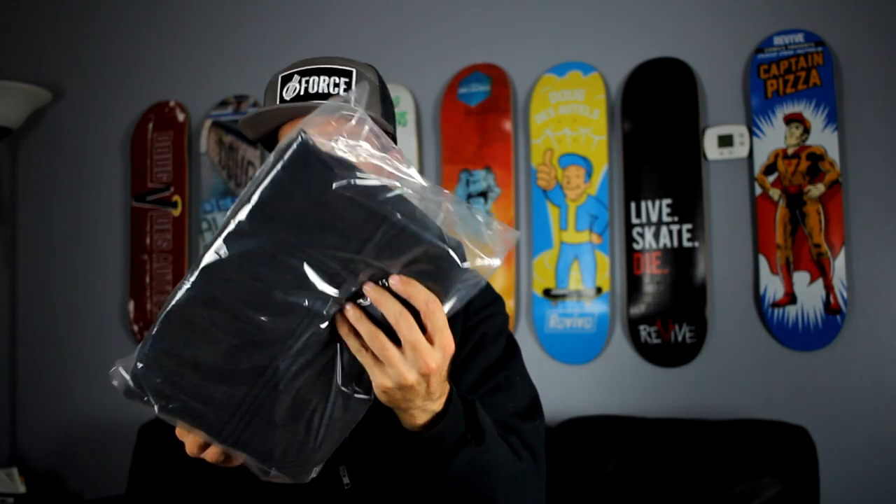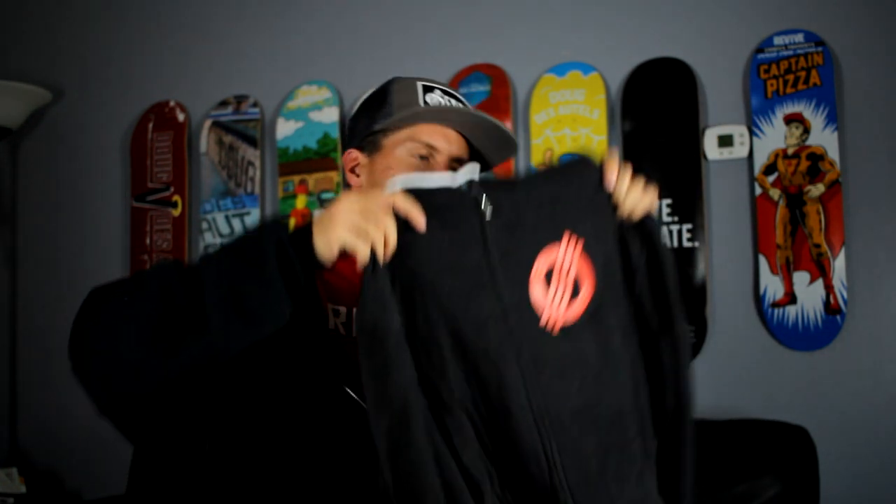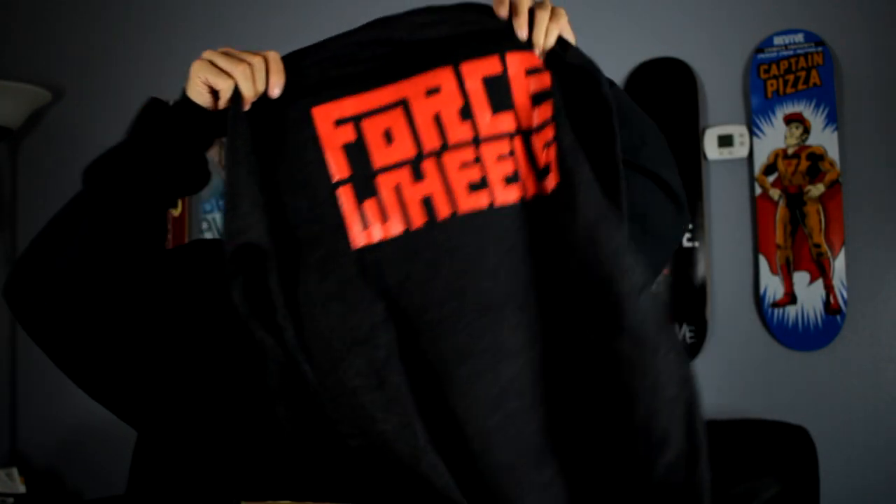Oh, we got a clean hoodie right here — this looks really good. I get my hoodies in large so it'll be a little baggier over my shirts. It's a zip-up hoodie, gray, with a red Forest logo stripe here and on the back it says Forest Wheels. They look sick, I can't wait to wear this one.